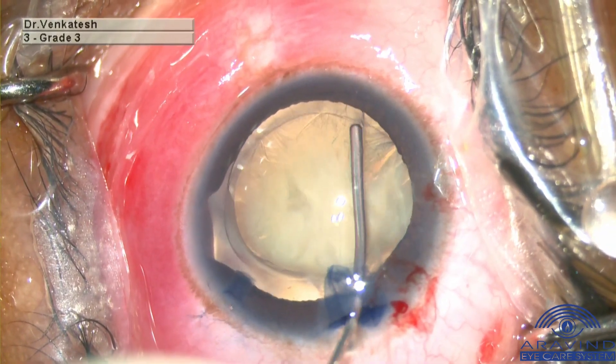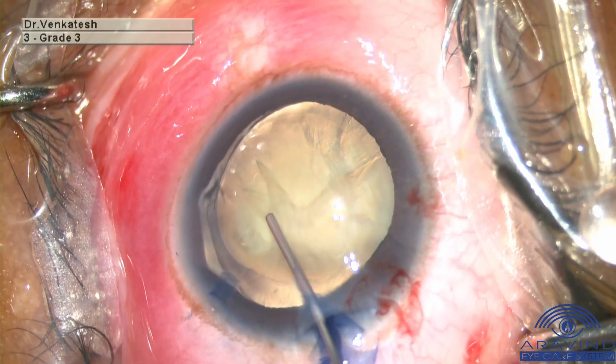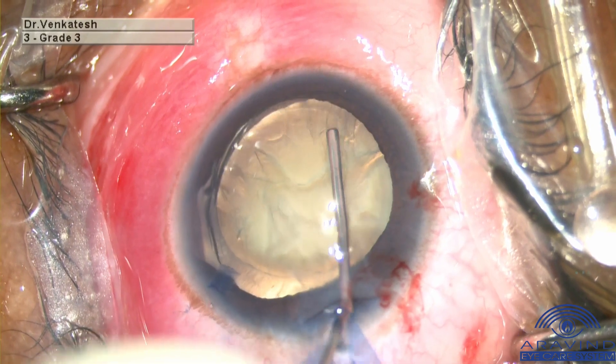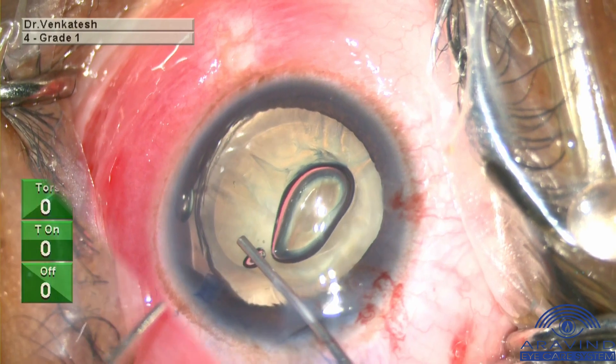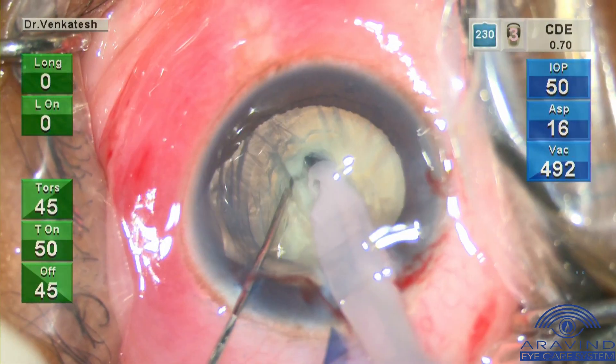Careful minimal hydrodissection is performed, as there are chances of aqueous misdirection happening through the defect. Multiple hydrodelineation is performed. High molecular weight OVD is injected. Slow motion phaco chop technique is preferred to prevent stress on the zonules.